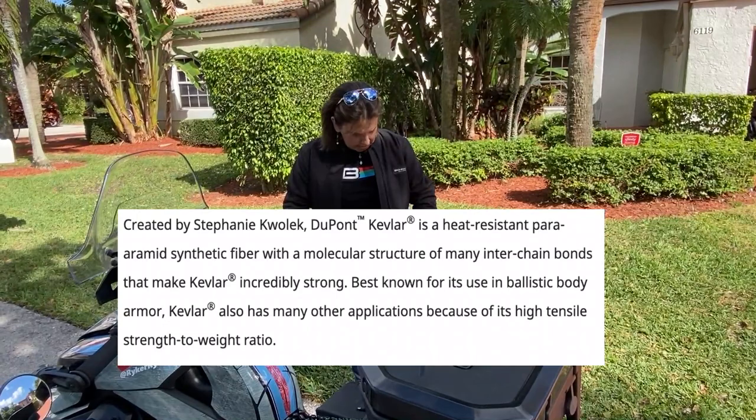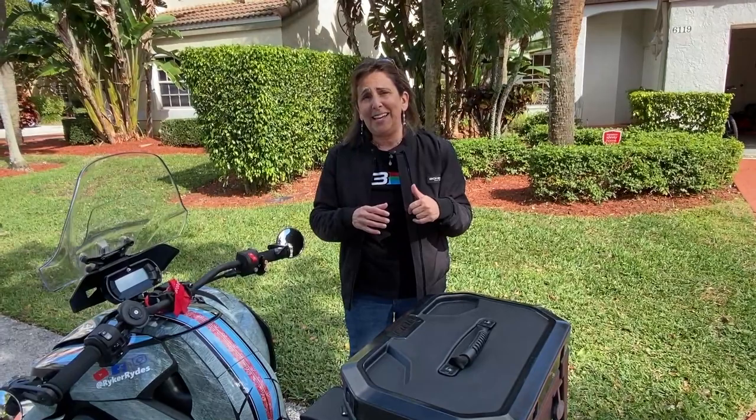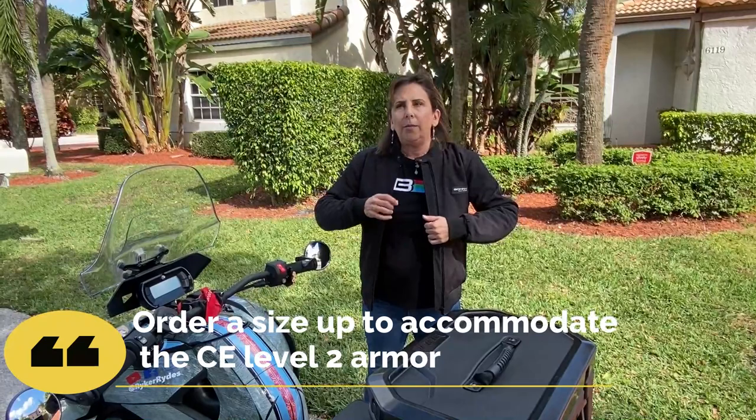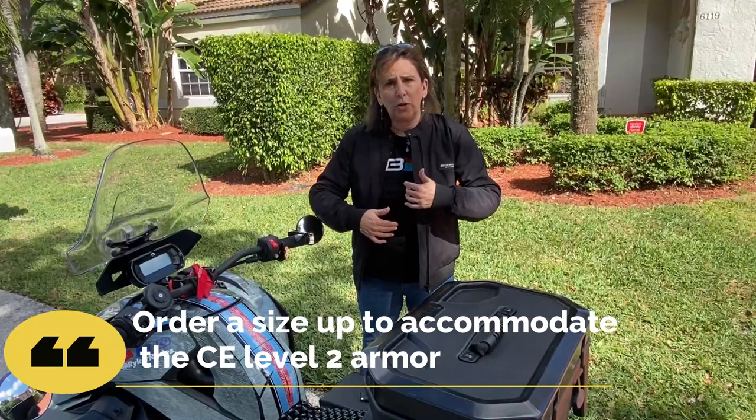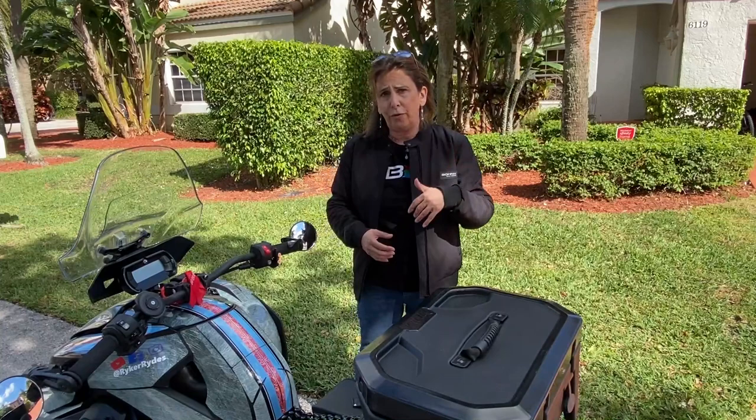This is a women's medium. The small was a little bit too tight for me — I am 120 pounds and 5 foot 3, so this is the medium for me. I like a jacket, especially if it's going to be a winter jacket, to have a little room so you can put a sweatshirt or sweater underneath it. It's got great arm room. It comes in female sizes as well as male sizes, though the female sizes are a little bit tougher to get, so you might need to call to order. The men's sizes are all ready to go.